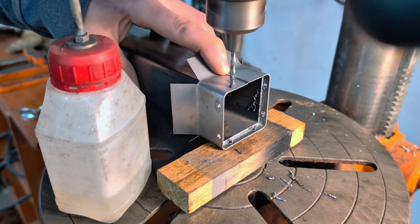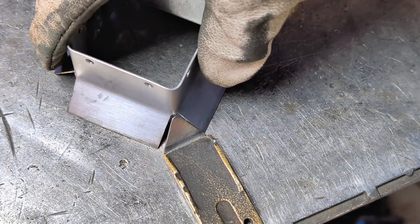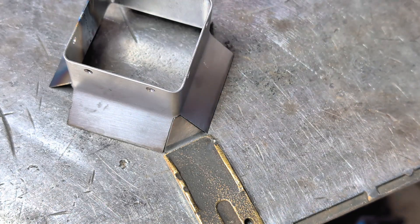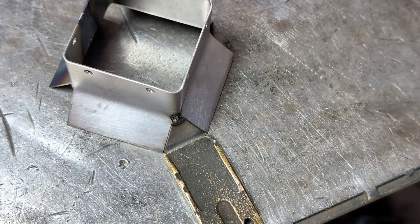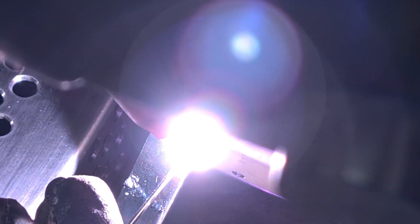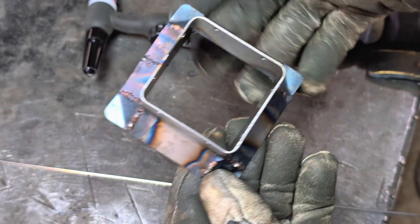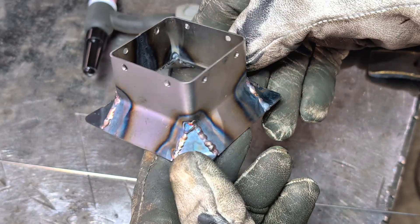Before welding, I drilled all the necessary holes for mounting. Once the housing was bent into shape, I tacked the joints. To avoid burning through the thin sheet metal, I used a filler rod and welded in short spots, allowing the material to cool between passes. The fan housing is finally welded up and it looks not bad.